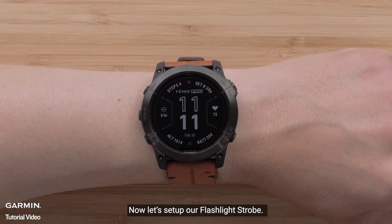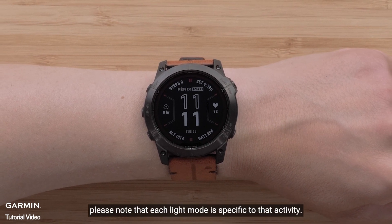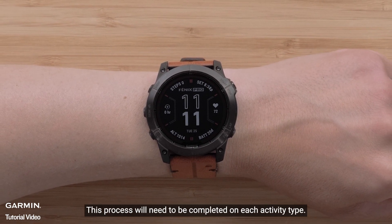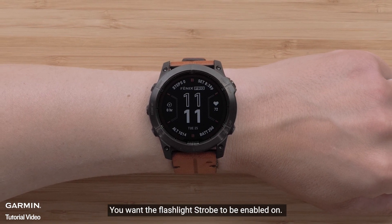Now let's set up our flashlight strobe. Before we get started, please note that each light mode is specific to that activity. This process will need to be completed on each activity type you want the flashlight strobe to be enabled on.